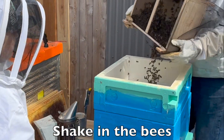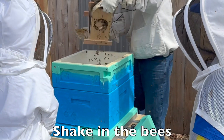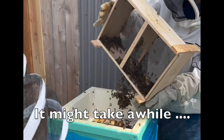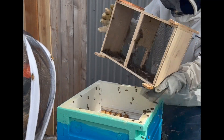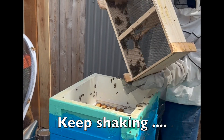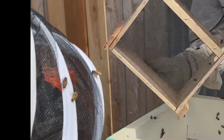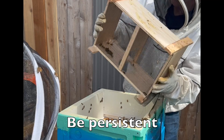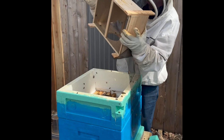Oh my gosh, holy cow — and that box works like a funnel so that a few of them — you can see a few of them are on the outside. I would say that was almost all.